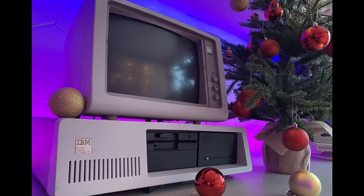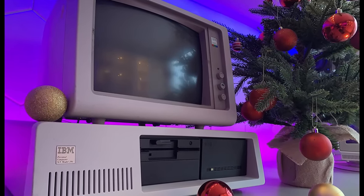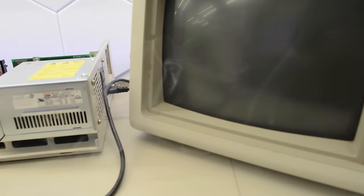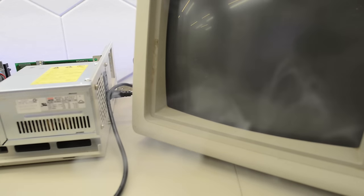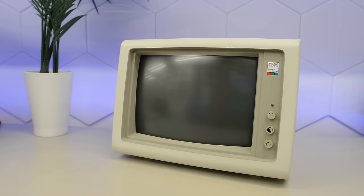One year ago for Christmas, I bought myself an IBM 5154 EGA display. It immediately blew out the magic smoke when we tried to use it in a video. A few weeks ago, we restored it together with the matching IBM 5162. We replaced the safety cap that had blown, but unfortunately this 5154 is still quite dead.